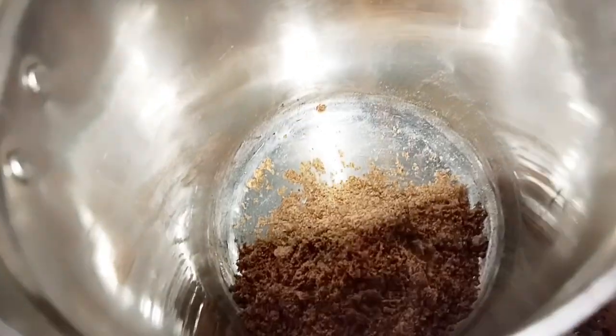You can add a fine powder and store it in an airtight container.